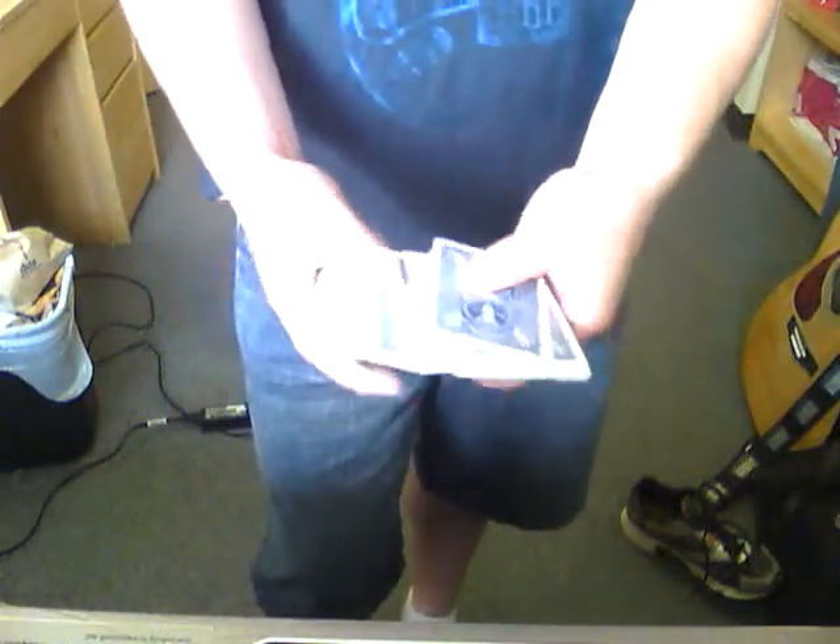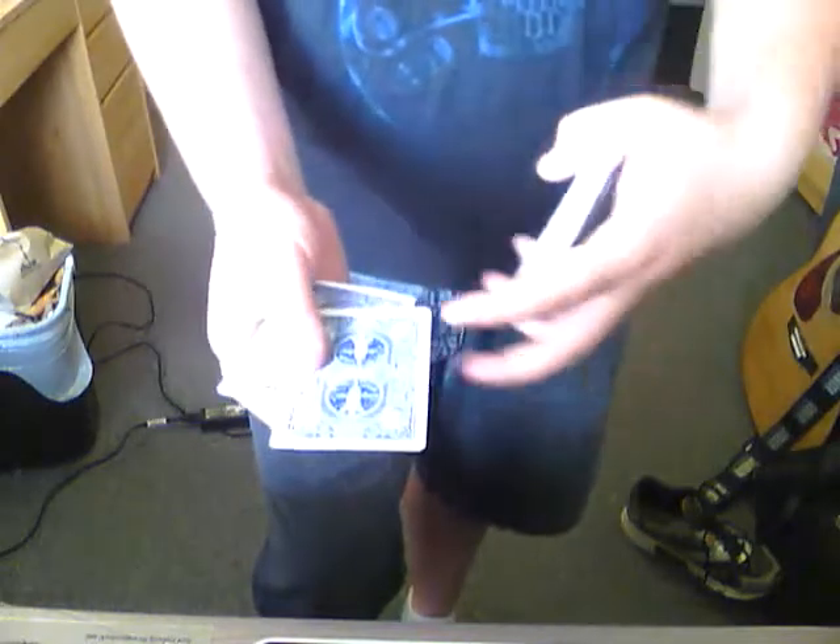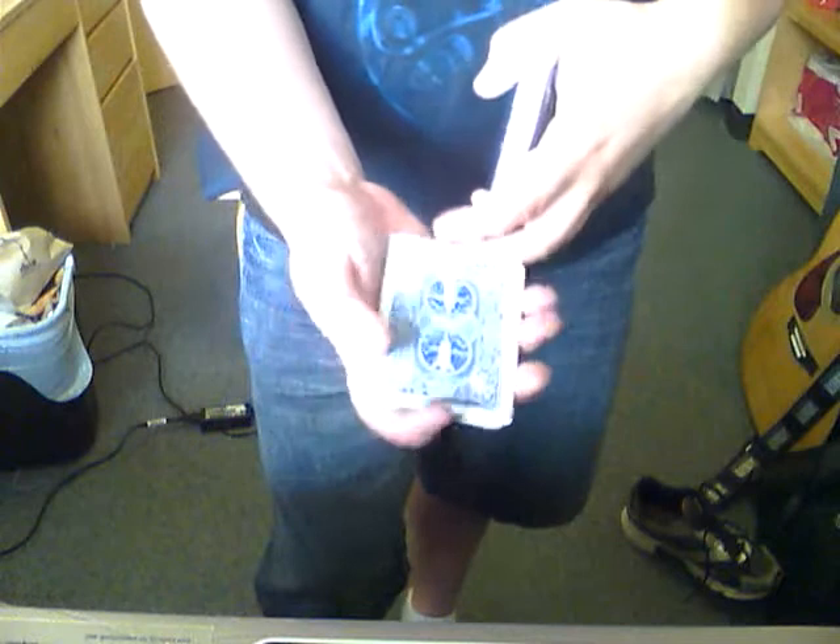Everyone, we are going to show you a new magic trick. Welcome back to the channel. So we have someone pick a card. Say they picked this card here — completely free choice. Say they picked the nine of diamonds.